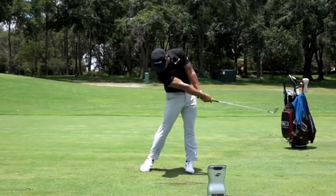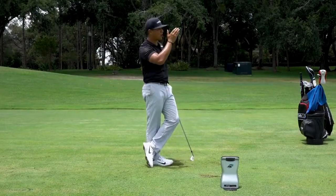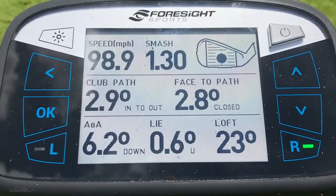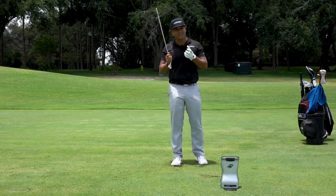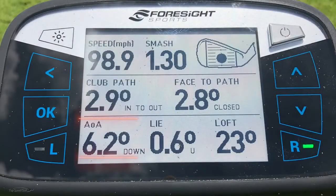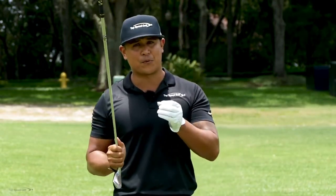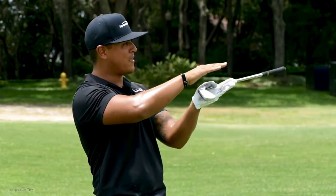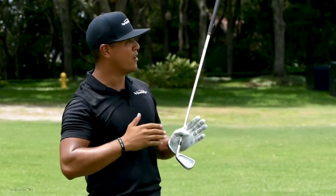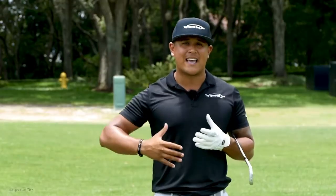On the good shot, I didn't hit down on it as much. I got some good shaft lean, hit the turf after the ball, and produced a really good long shot. My dynamic loft was 23 degrees — pretty much perfect. My angle of attack was negative 6, so I wasn't chopping down too much, nor was I flipping. Tour average is about negative 4.3. Taking those two numbers together, my spin loft came out to about 29 degrees. That produced a perfect flight with good height and a ton of ball speed — I really compressed the ball well.